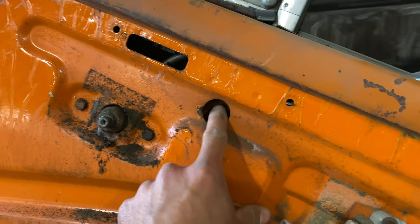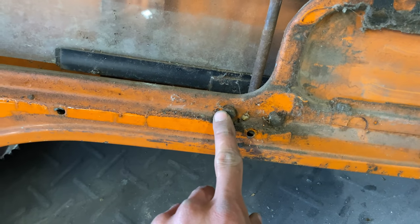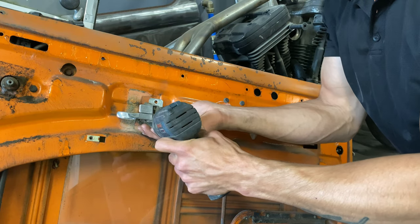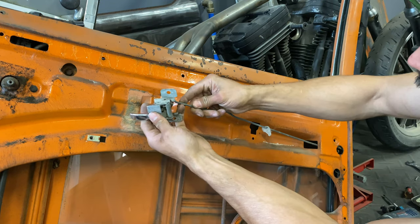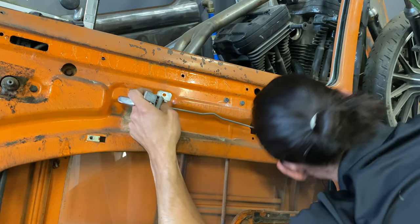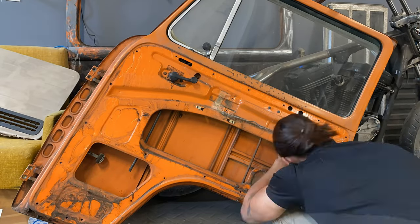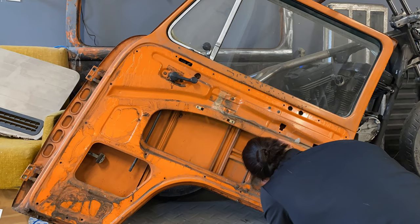When it came to the door disassembly, I just went for it without educating myself on how it's done. I figured that if I remove all the bolts and screws that I can see, that it will come apart nicely. I was wrong.